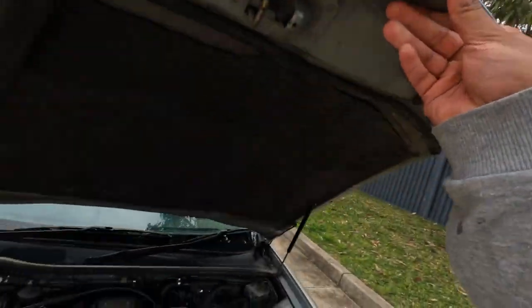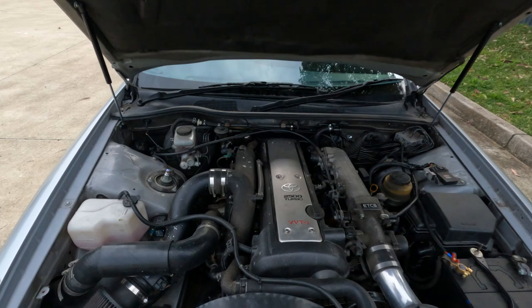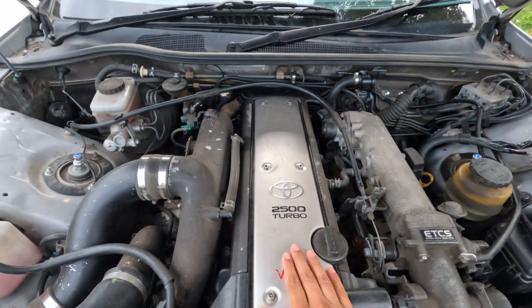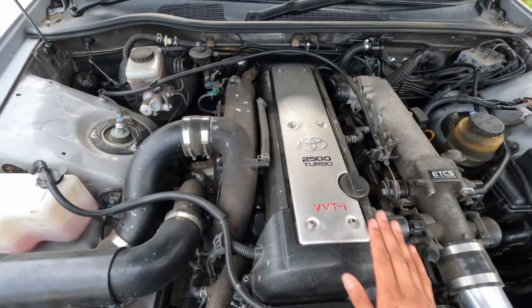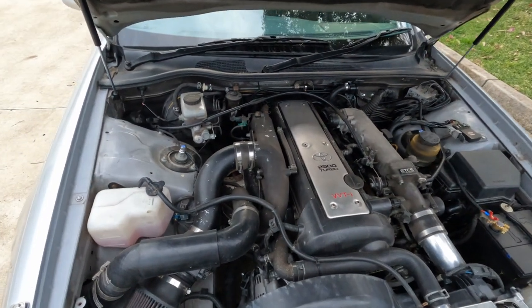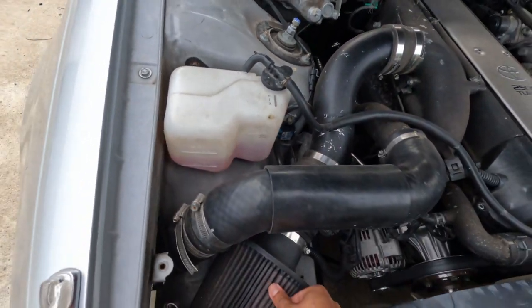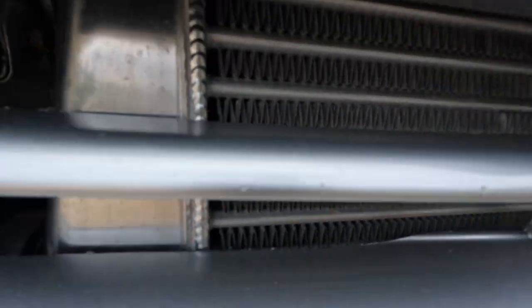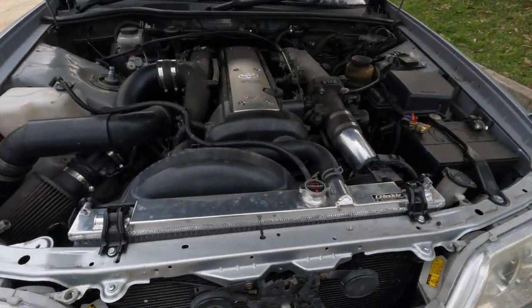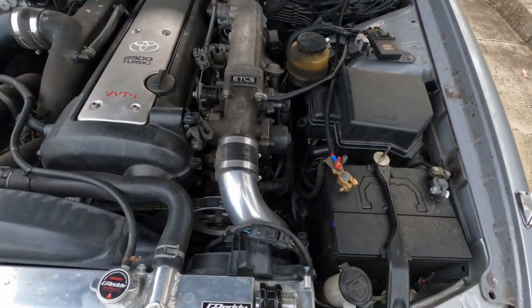Here's what it looks like under the hood. The mighty 1JZ. So as you know, this car came as a shell, so this is from another chaser. Stock 1J. Metal intake pipe. Apexi pod filter. Blitz front mount intercooler. Brand spanker.